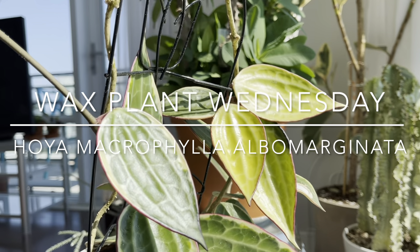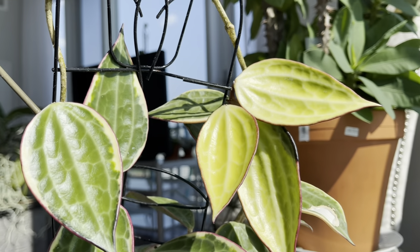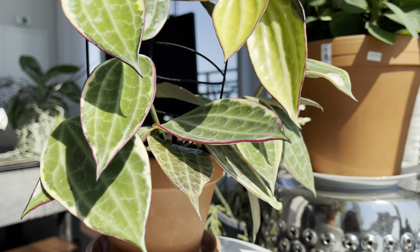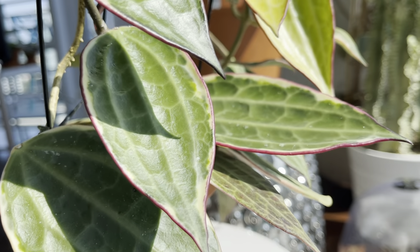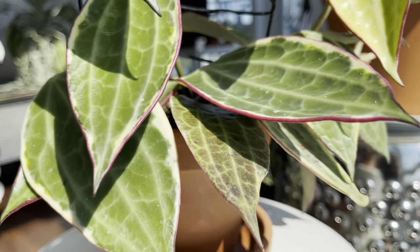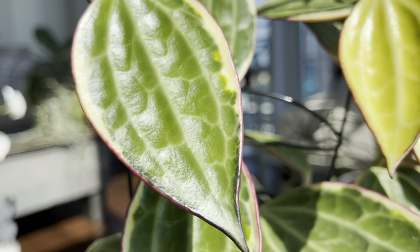Hi plant friends, it's Wax Plant Wednesday and today's featured plant is Hoya macrophylla alba marginata. I've had this plant in my collection for two years. Last year she did absolutely nothing, but this year she started working on these new leaves and this tendril.